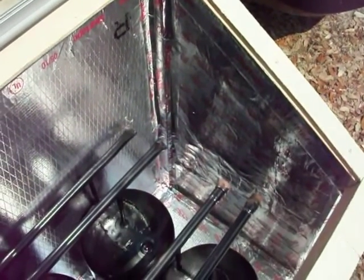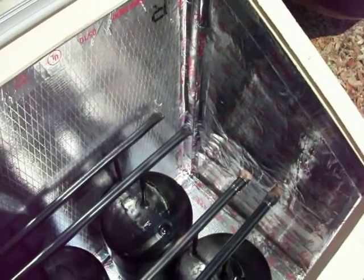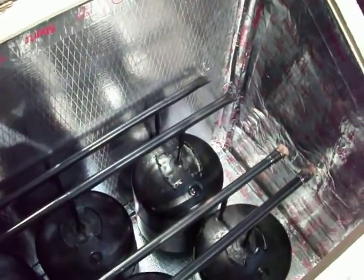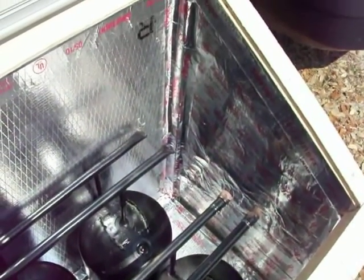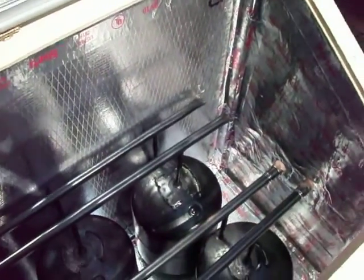I've lined the inside of my box with what's called duck board in the industry — it's an HVAC product used regularly to build ducting and plenums in houses. It's about three-quarters of an inch thick, fairly dense insulation with a foil backing that provides a very reflective surface inside the box to reflect the sun's heat. I painted the tanks and manifolds black to absorb that radiation.